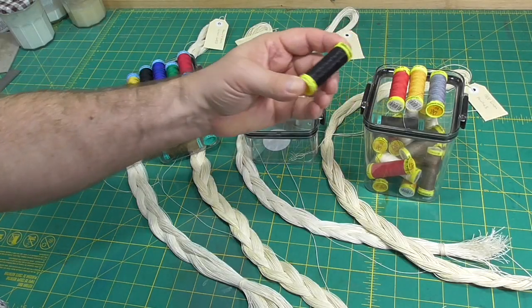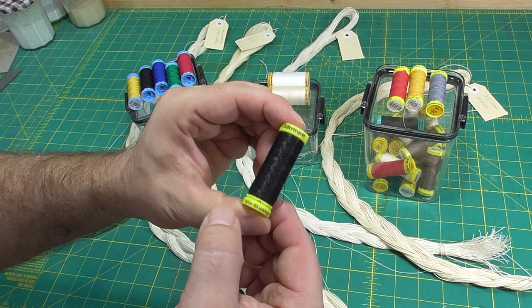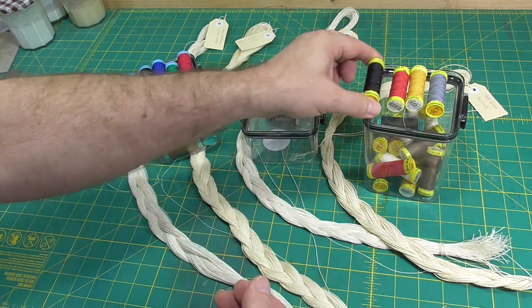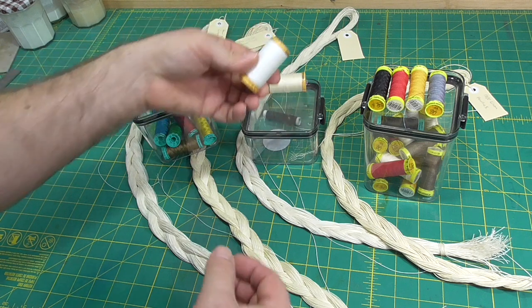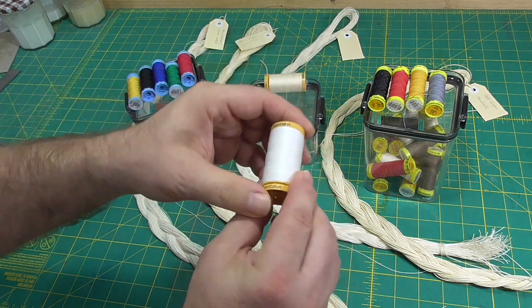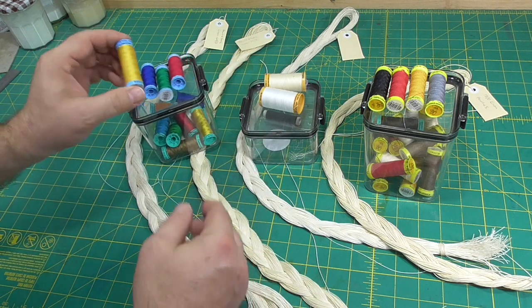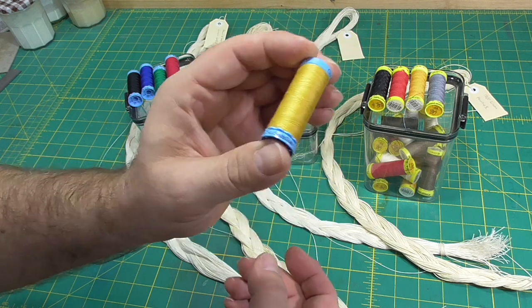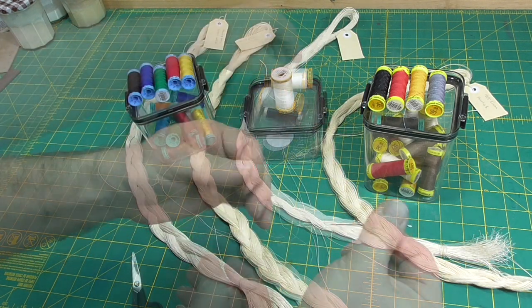If you want, you can use other types of thread, but it needs to have an appropriate diameter for the required swell and not be too thick or too thin. It is common to double up cotton, but the doubled-up thread can produce less swell, as it usually sits side by side inside the section. But this is fine when little swell is desired or required.